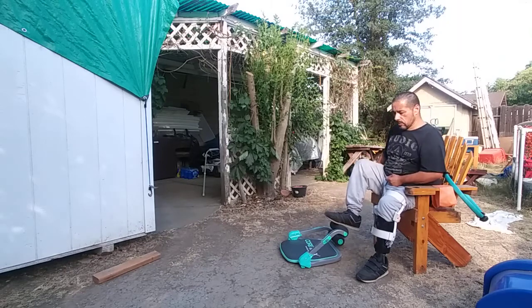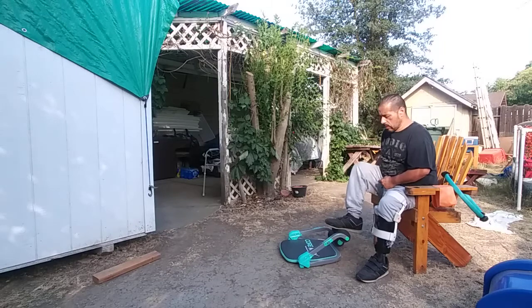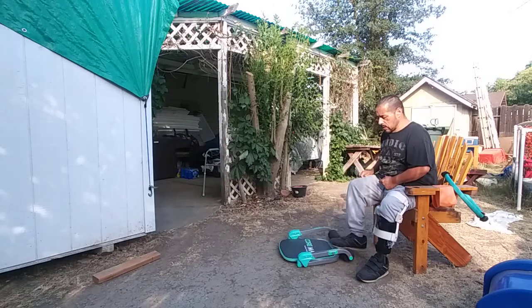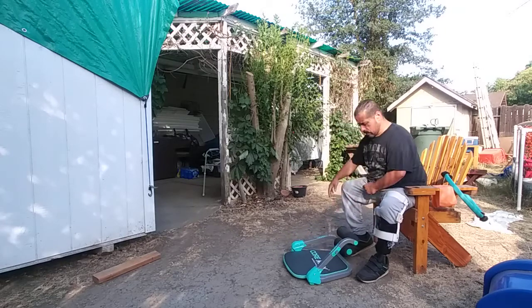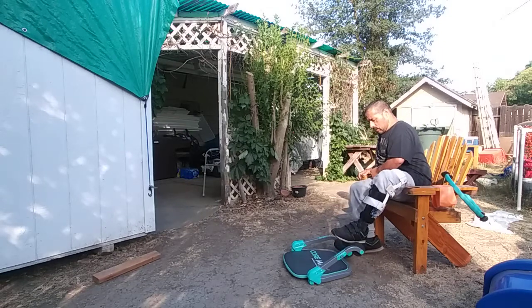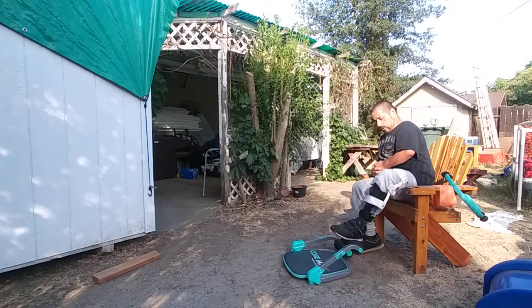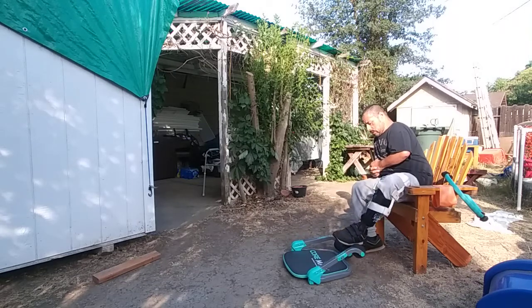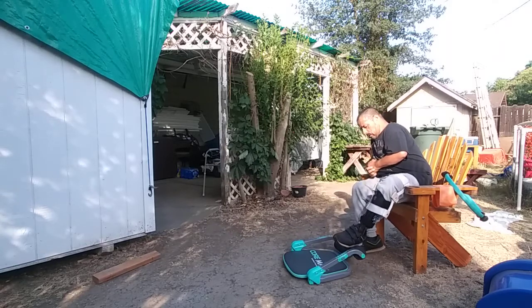So right now, we're going to go ahead and just do this. 1, 2, 3, 4, 5, 6, 7, 8, 9, 10. Then another set: 1, 2, 3, 4, 5, 6, 7, 8, 9, 10.